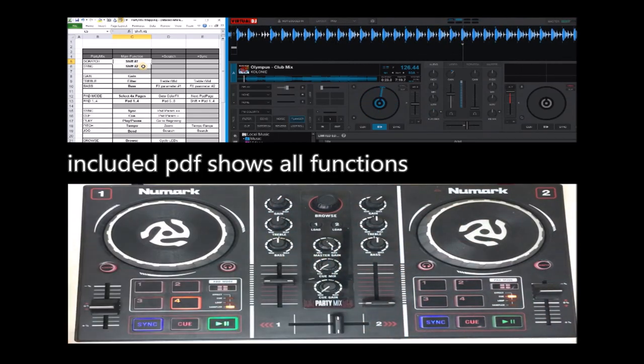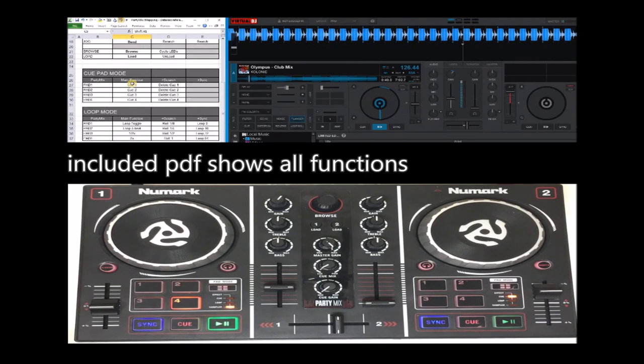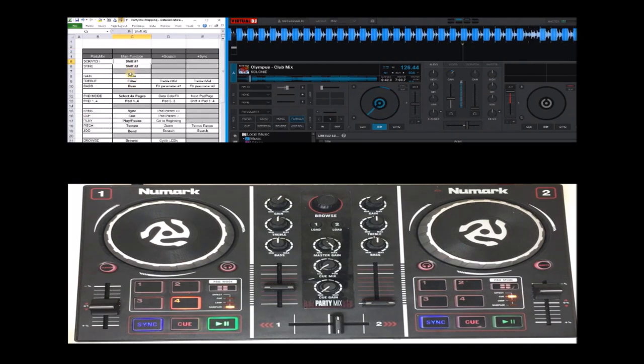Please note that everything is documented. On the zip file, there is a table that shows every function of the mapping plus with the first shift and the second shift. This is also for the pad modes that I'm going to cover in a moment.